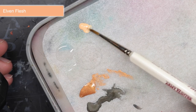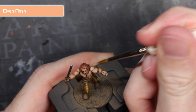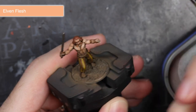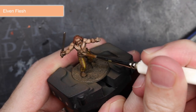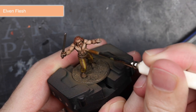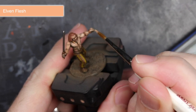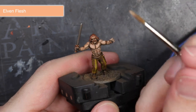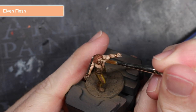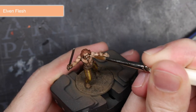After allowing the wash to dry, I could have called the model completed — all I would have needed to do was add some basing materials. But if you have a little extra time and want to boost the details in a model, you can do so with highlights. Highlights work really well against washes: where washes darken recesses, highlights lighten the edges and raised areas, which helps to boost the level of contrast and detail. The first highlight I used was Elven Flesh. This lighter skin tone was carefully applied over some of the skin details, just a small amount on the most prominent details of the torso and facial features.